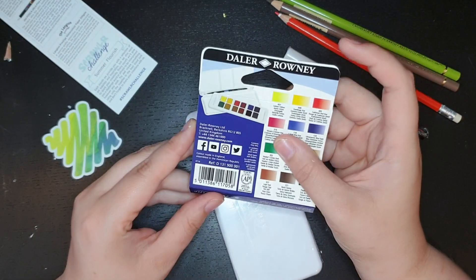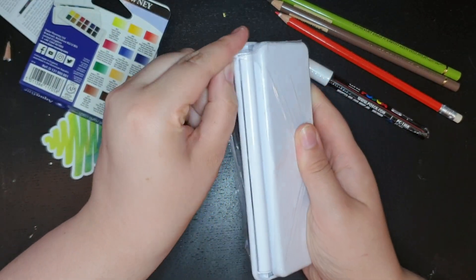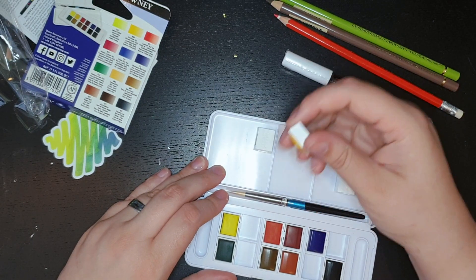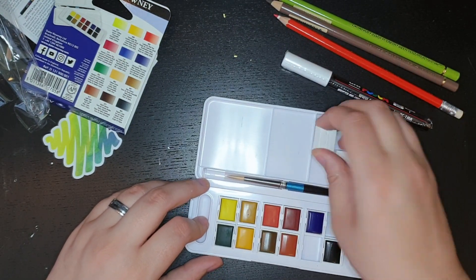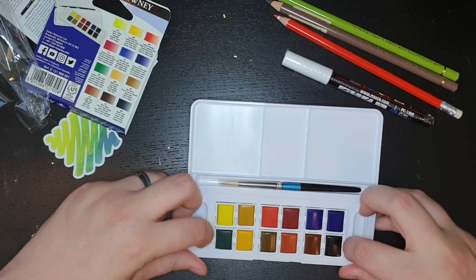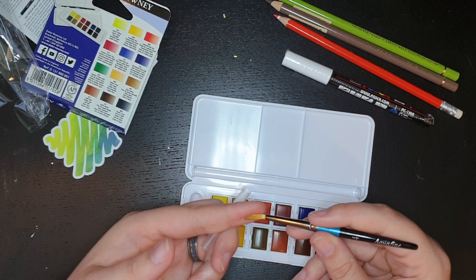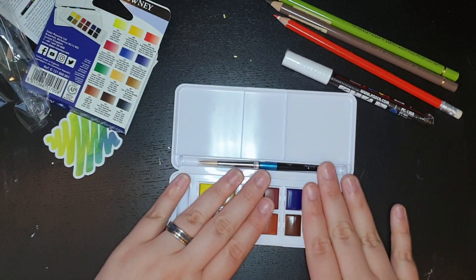It's the Daler Rowney Aquafine Watercolor Travel Set - 12 pans, one brush. Let's open this up. The hinge on my other one came undone, I don't think the hinge on this one will do that. But some of the pans will stick to the lid. And I guess this one has two little troughs on the side for water, and then the tiniest little travel brush - it's so small and adorable. This is a cute watercolor set. It's very small, very compact, very nice.